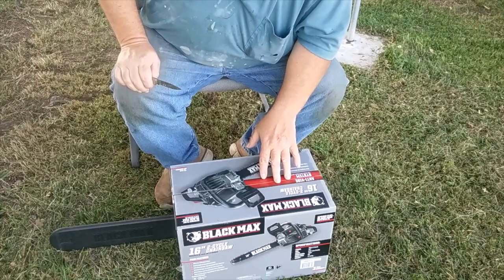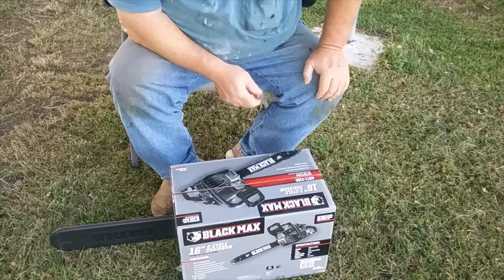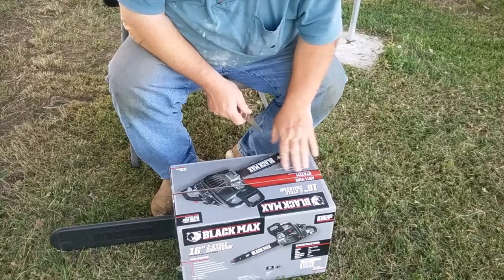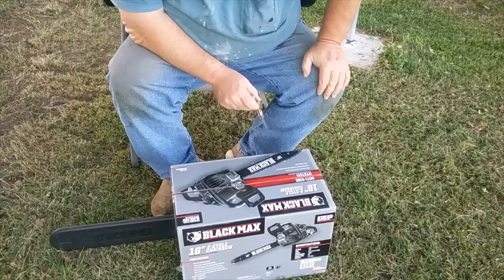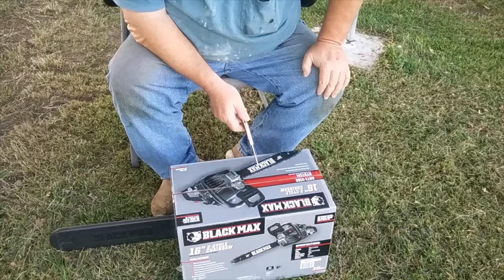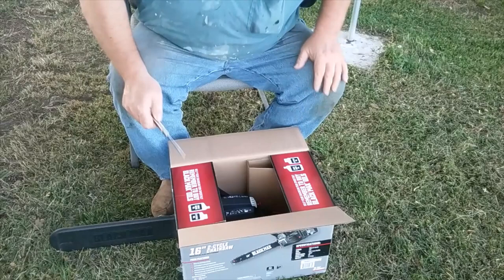I was going to try these in Walmart, but they've got them zip-tied to the hanger — there's no way you can pick them up. It irritates me that they want you to buy their product but make it where you can't handle it. The other saw I was looking at was Echo. I like Stihl, but the quality went way downhill with the MS series. Their smallest is the MS 170 at only 30cc, and this is 38cc, so for a 16-inch bar it should have lots of power.